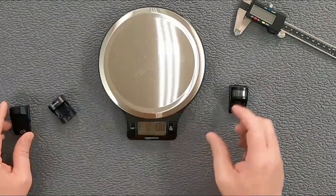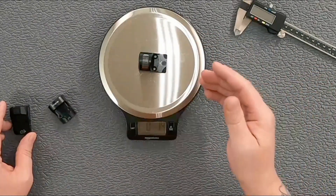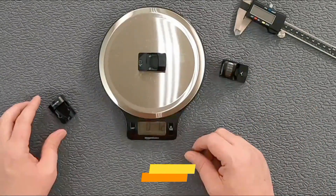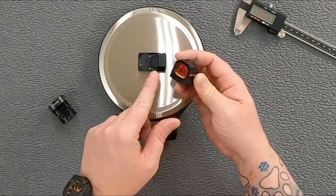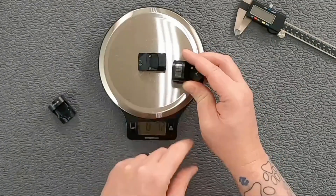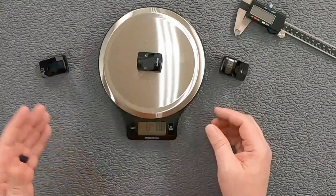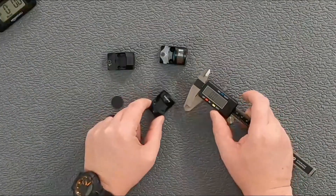With my scale, the Holosun 507C is 1.4 ounces with the battery loaded. The Swamp Fox Liberty is 1.2 ounces — a little lighter than the Holosun, which isn't surprising considering the Holosun has a thicker bezel around the glass and also has a solar panel and the electronics for that. The ADE Stingray comes in at 0.8 ounces, so it is 0.6 ounces lighter than the Holosun and 0.4 ounces lighter than the Swamp Fox Liberty.